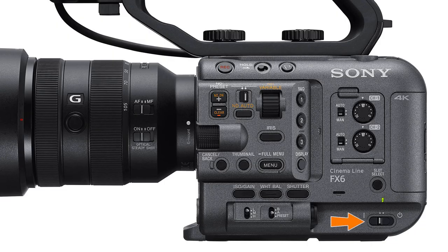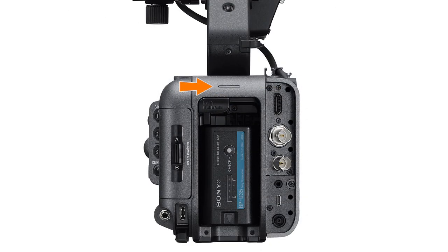Finally we come to the power switch — slide it to the left to power the camera on, or slide it to the right to turn it off. Moving to the back of the camera, we find the rear tally light, which can be disabled using one of the menus if you don't want it to light up during recording. Unlike many other cameras, the FX6 gives you independent control over the front and rear tally lights, so you can choose to have one without the other. Personally I like to keep the front tally light turned off so people can't see when I'm rolling.